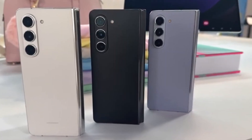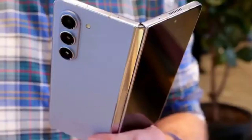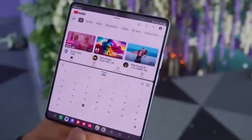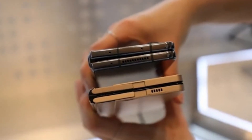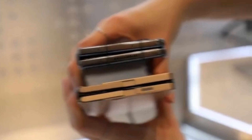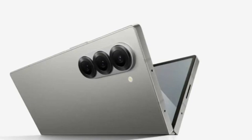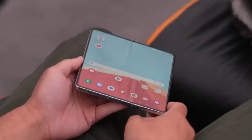Today, we've got some exciting news about Samsung's upcoming foldable smartphones. If you're a tech enthusiast, you're definitely going to want to stick around for this one. We're talking about the highly anticipated Galaxy Z Fold 6 series, and more specifically, the Galaxy Z Fold 6 Ultra, which is rumored to be coming to China and Korea. Let's dive right in.